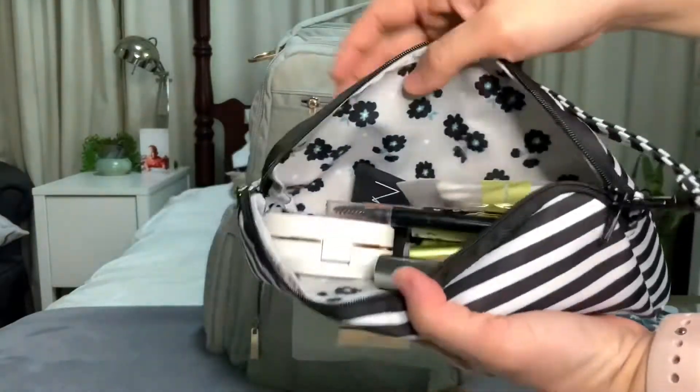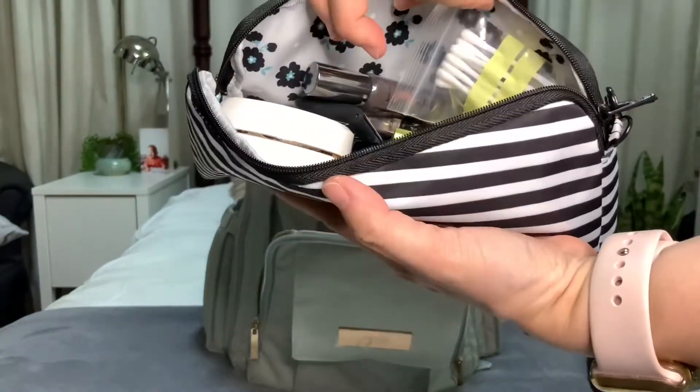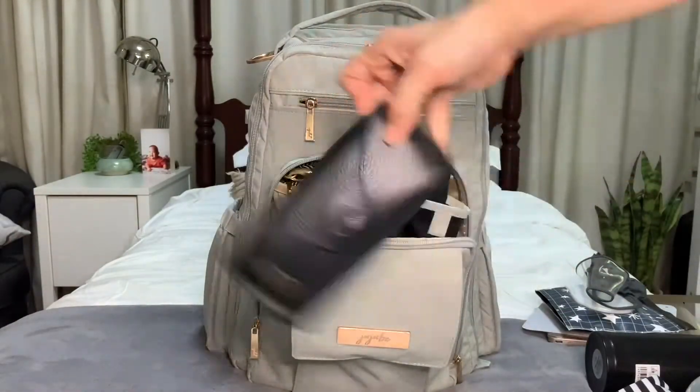This one has my Kikai kit, or my makeup kit. So I have here my compact, blush, mascara, and cotton buds and some things for makeup — I need touch-ups from time to time. And this one's my usual sunglasses.